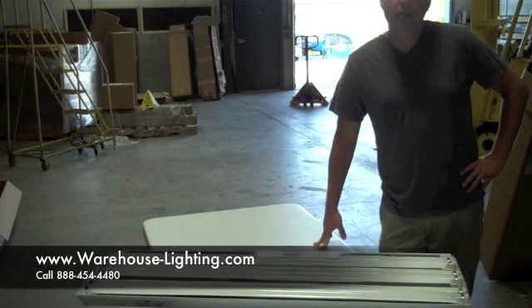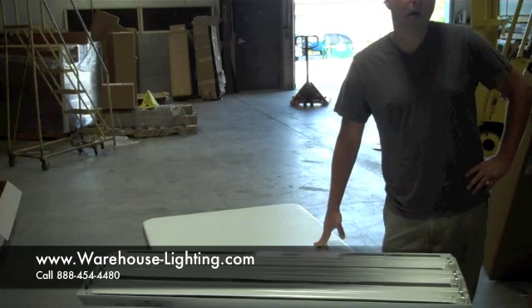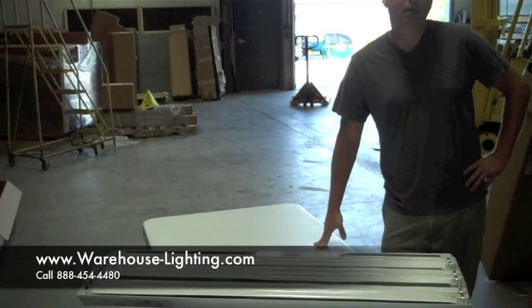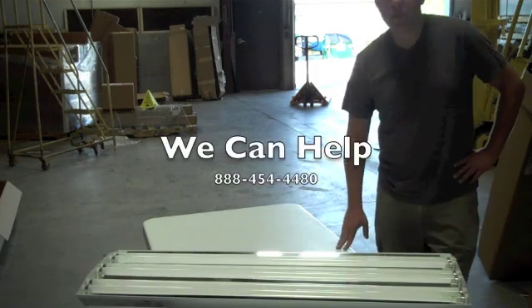You can always call and ask us what we think and to work up your application. You can call us at 888-454-4480 or come to our website at www.warehouse-lighting.com. Thanks a lot — we'll talk to you soon. Appreciate you stopping by.